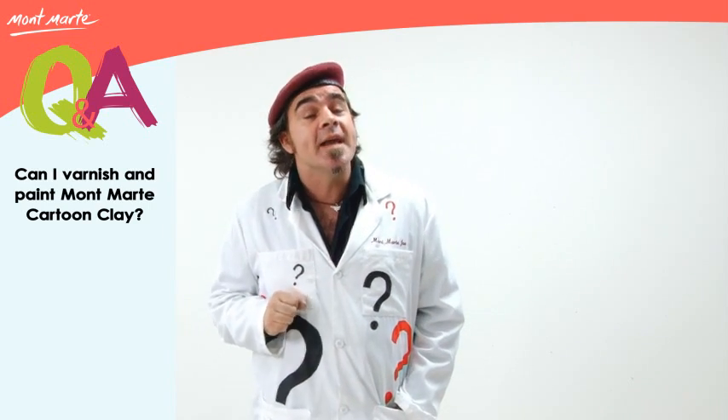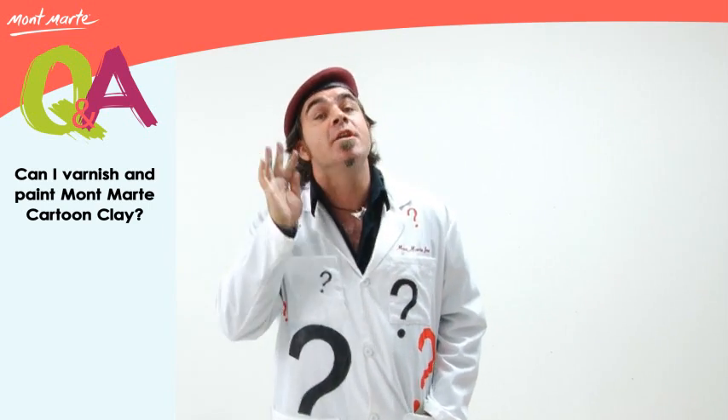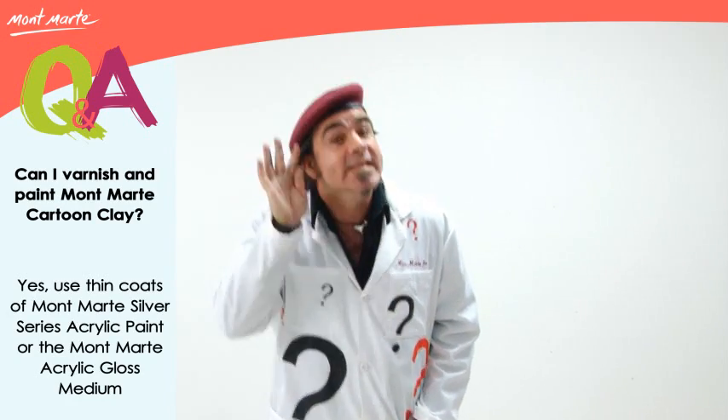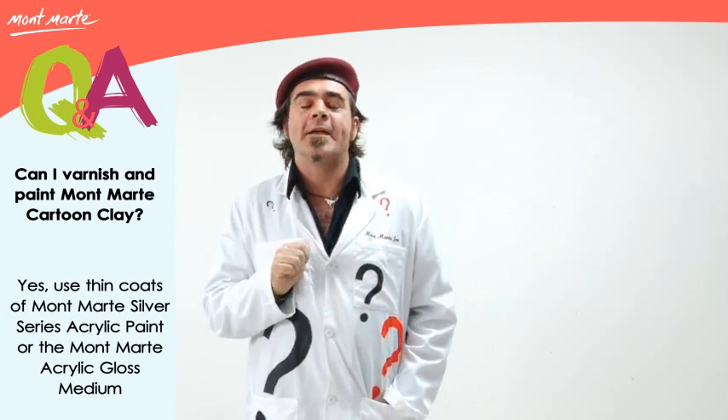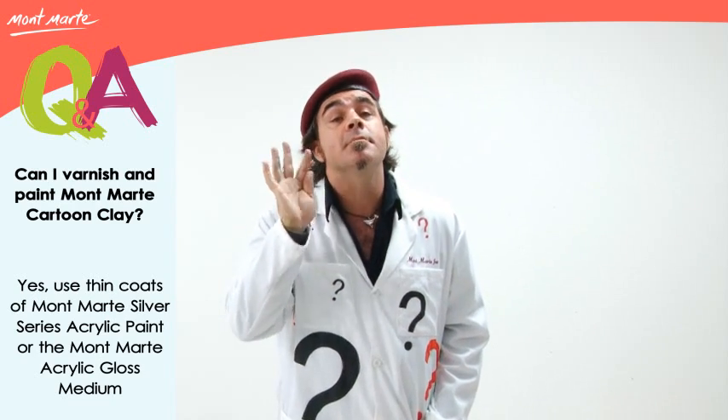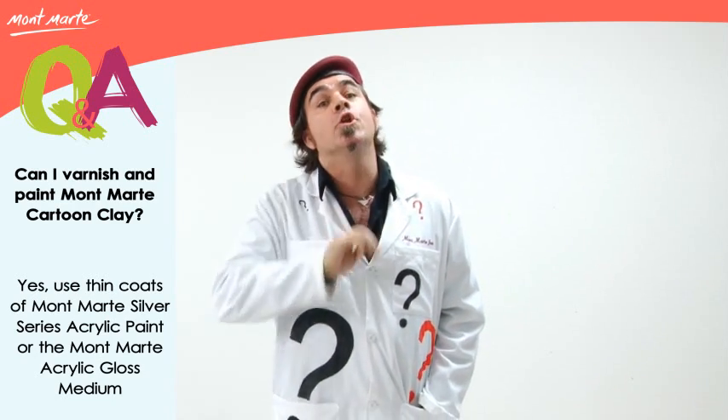If you do want to paint it, you can paint it with an acrylic, and the best one I have found is the Montmartre Silver Series Acrylic. If you'd like to seal it, the best product is the Montmartre Acrylic Gloss Medium.